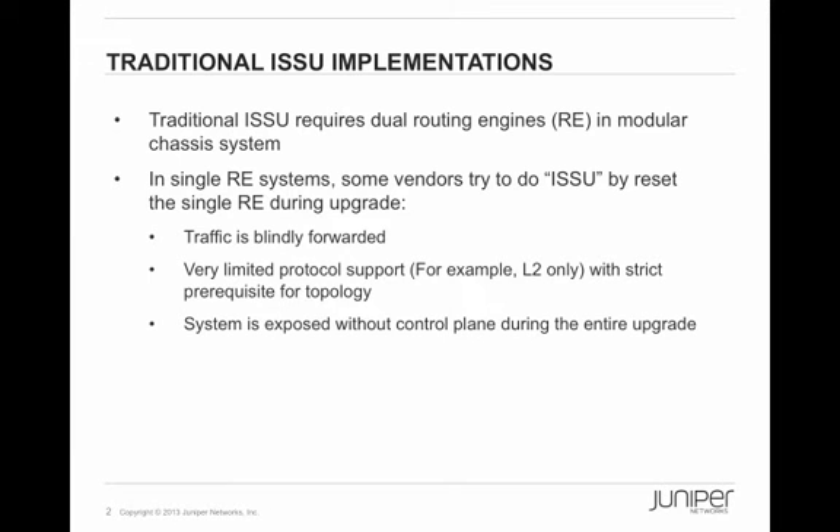ISSU should be a familiar concept to people in the networking industry. It upgrades the operating system in networking devices — switches and routers — while the system is up, running, and continues forwarding packets. Traditionally, this can be successfully done on a large modular chassis system with identical dual routing engines occupying two physical slots.